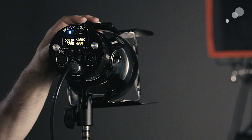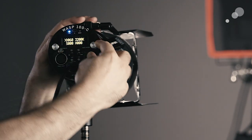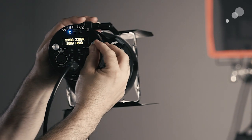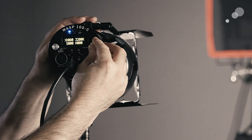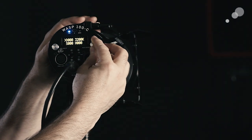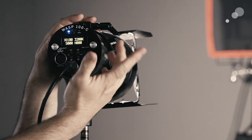In the dimmer, it changes in 10-percent increments, but if you hold down the adjust knob you can change it in 1-percent increments. That's really nice in terms of being granular with your output or intensity of the light.